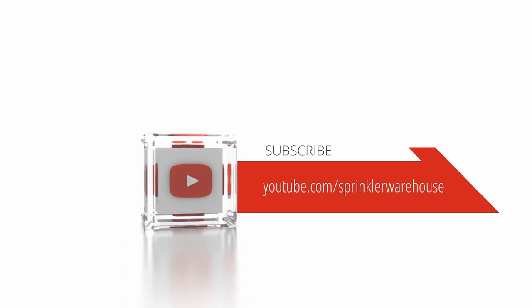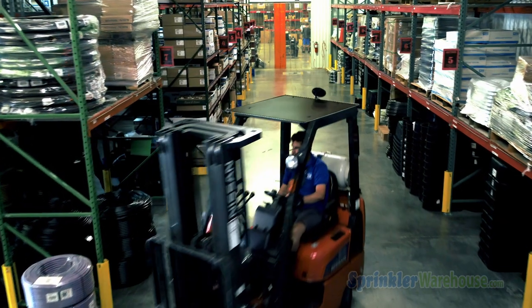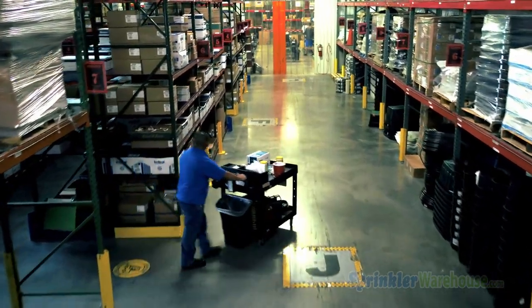Subscribe to our YouTube channel for helpful tips, tutorials, and general sprinkler instruction. For Sprinkler Warehouse, I'm Dwayne Smith — professional quality, rock-bottom prices.